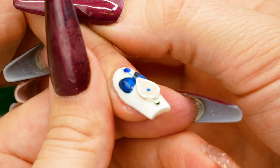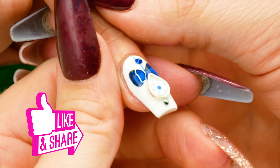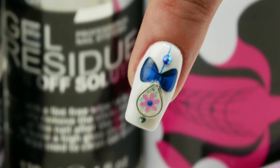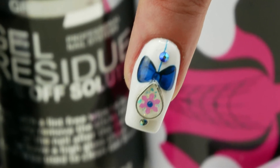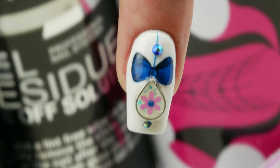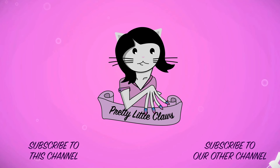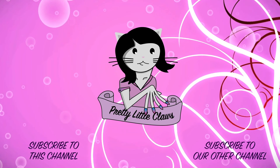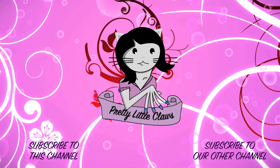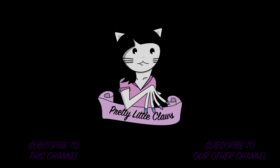Here's the finished nail. I hope you've enjoyed watching this video tutorial — don't forget to like, comment, and subscribe, and all the links to the products used will be in the description box below. Thanks, bye!